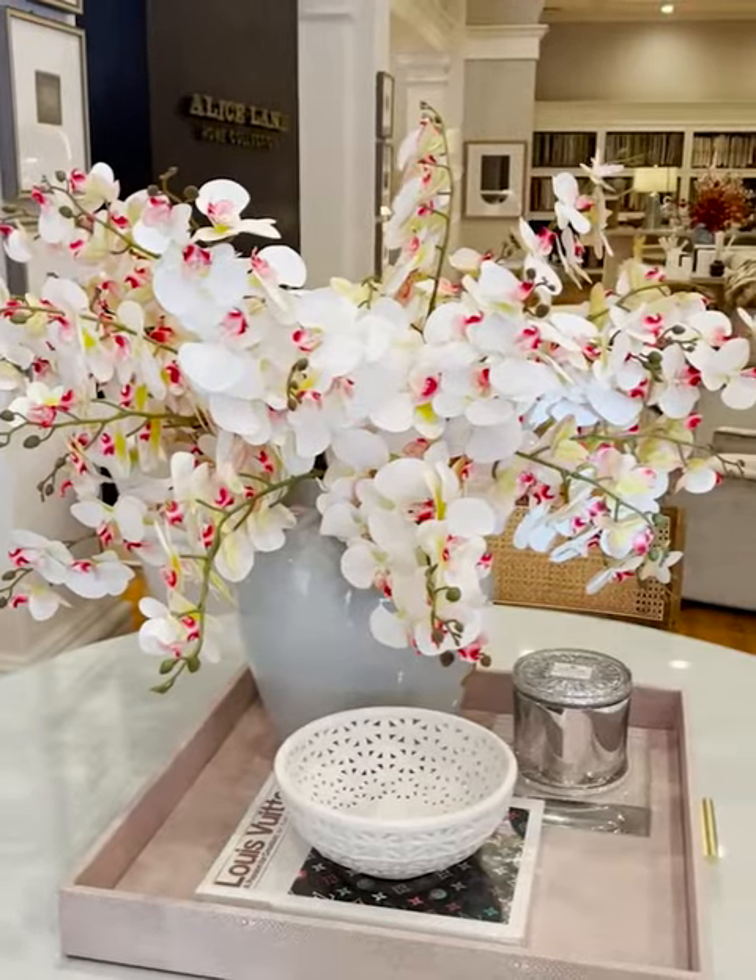Thanks for watching everyone! Don't forget to shop our stems online — they're ready for you and you can start filling your home with all of these beautiful greens this spring.